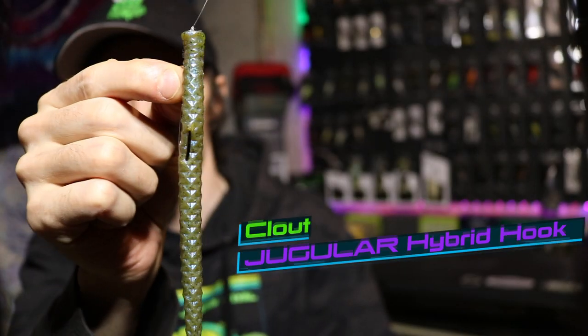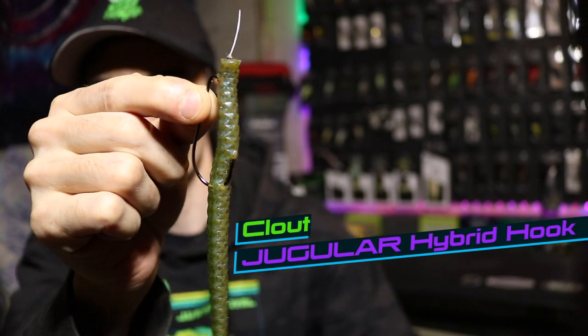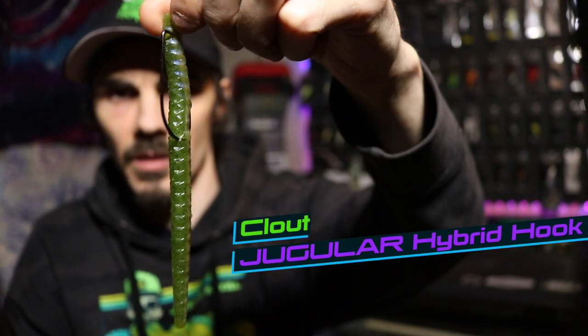My two most frequently used sizes are going to be a 4-0 and a 5-0, and that's all going to depend on the size of the soft plastic I'm using. The bigger the soft plastic, the bigger the hook, and vice versa. Here we have a 4-0 jugular hook paired up with a cloud worm.